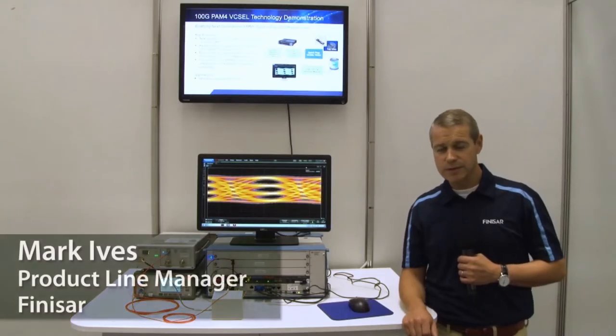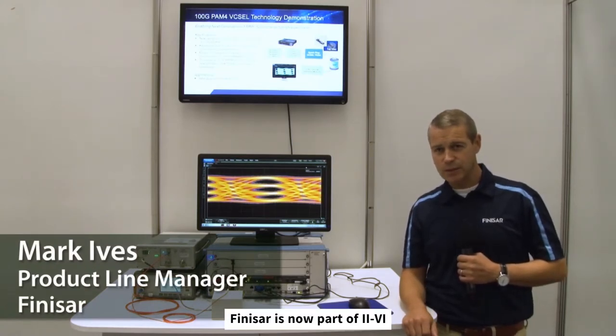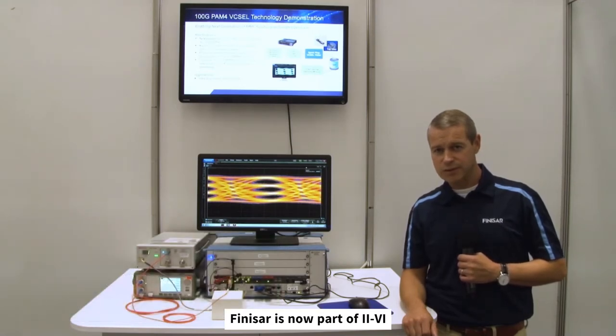Hi, my name is Mark Ives. I'm a product line manager with Finisar. We're here at ECOC 2019 in Dublin, and during this video I'd like to introduce a technology demonstration of our Vixal operating at 100G PAM4.